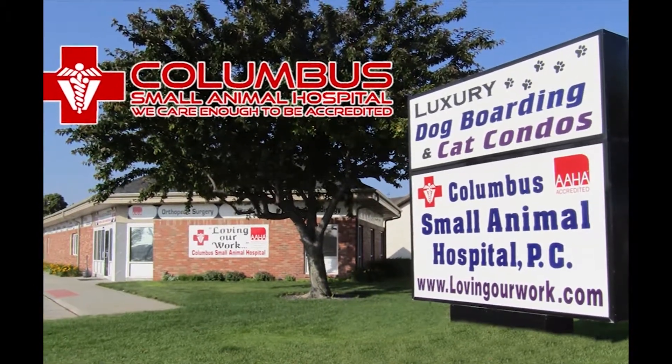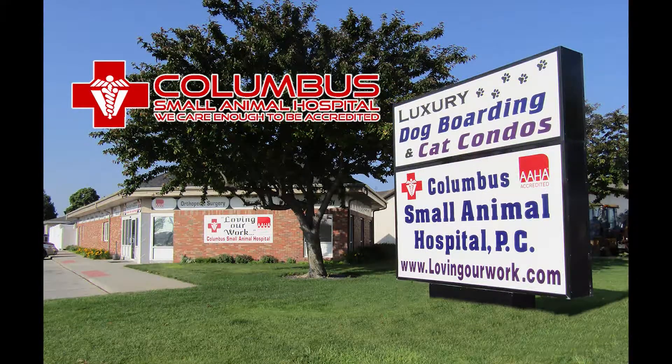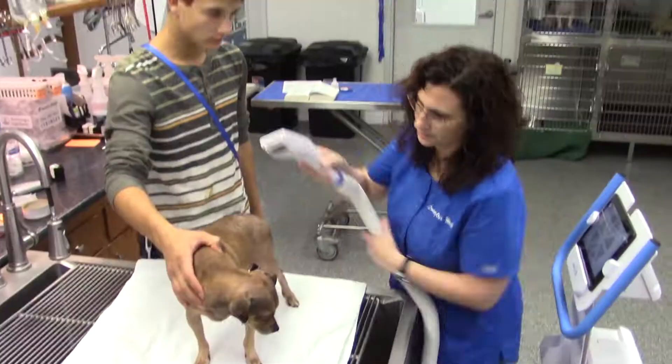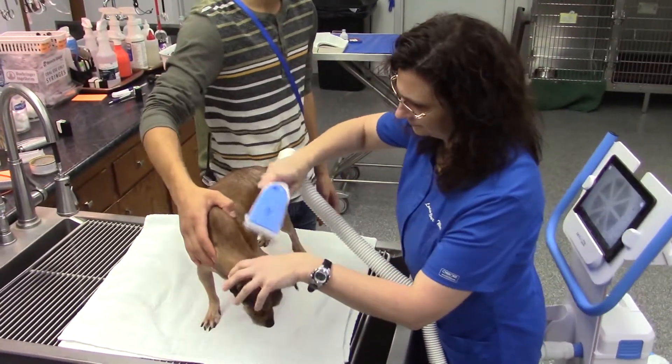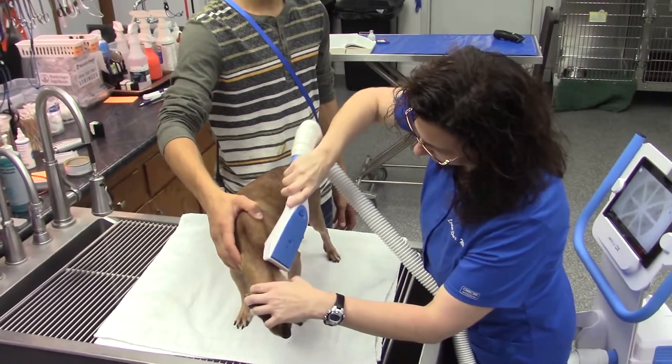Columbus Small Animal Hospital, loving our work. I'm Dr. Jim Kramer. We want to show you our new ParaView DX machine, which is designed and manufactured to diagnose fleas.